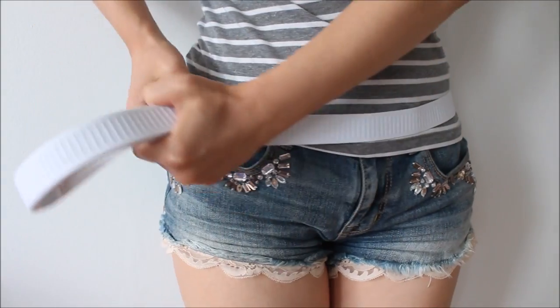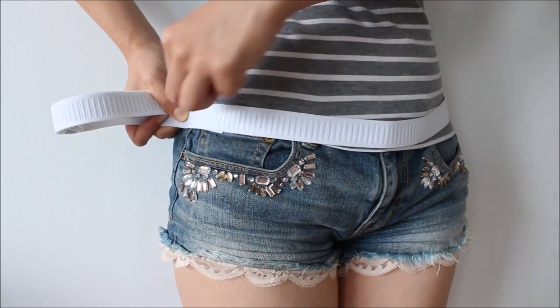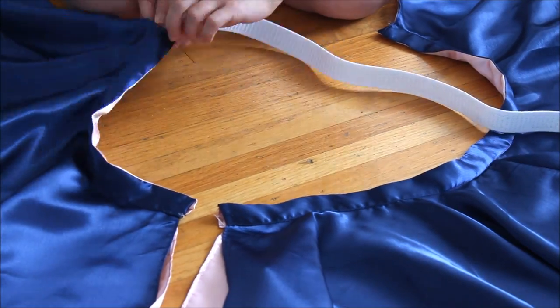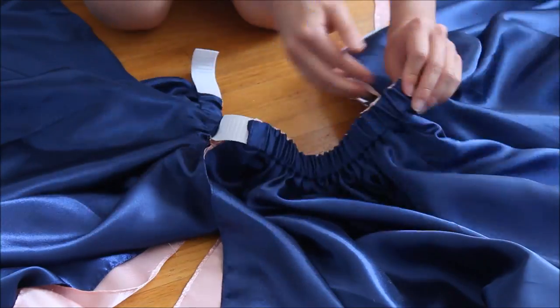Now see how much elastic you need around your waist. Give one inch seam allowance, cut it, and thread it through the waistbands with a safety pin. The elastic connects the two panels and now it looks more like one skirt. Sew the ends of the elastic together.